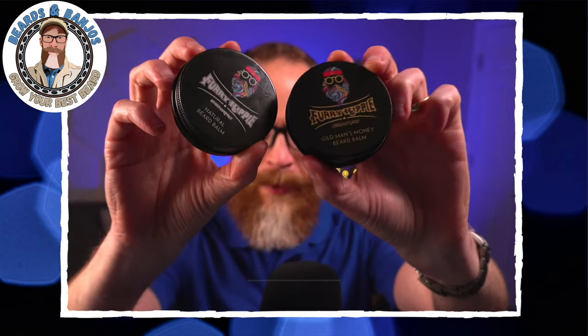Hey guys, Brian Haywood here, welcome back to my Beards and Banjos YouTube channel where we try to help you grow your best beard possible. Thank you for joining me. On today's video we are doing a new product review from a company that I reviewed last year — this is the Furry Hippie Beard Company, which I reviewed in April.